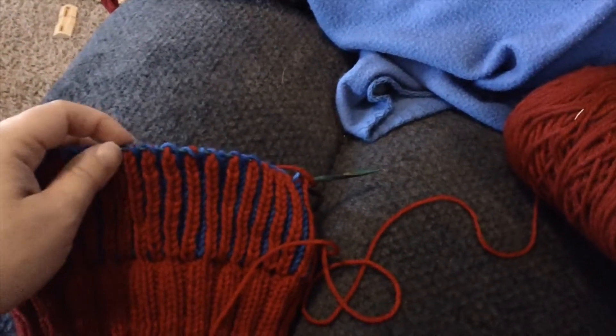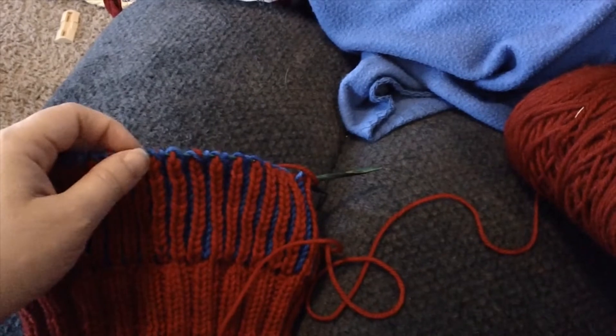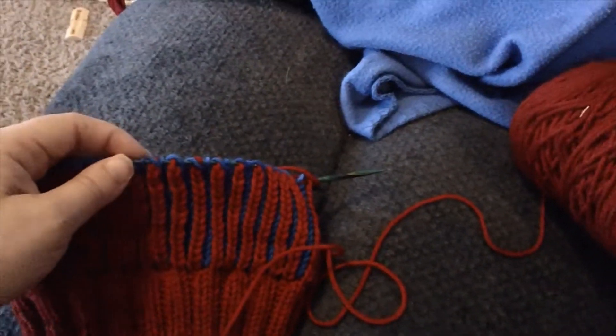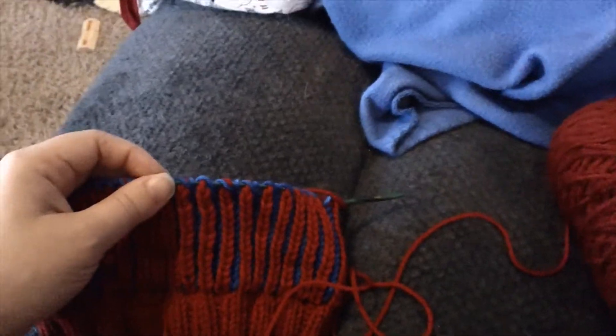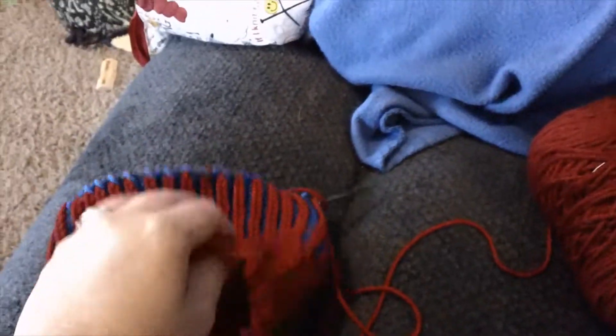The thing is you need to make sure — if this is correct — that you always have two stitches where you want it to carry for the next round. Oh, I should show you the other side.